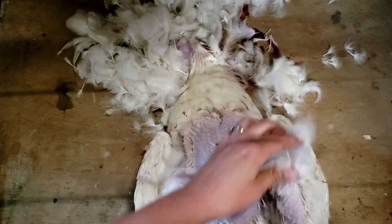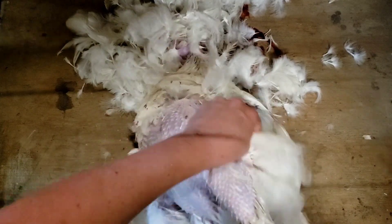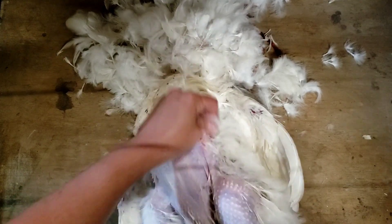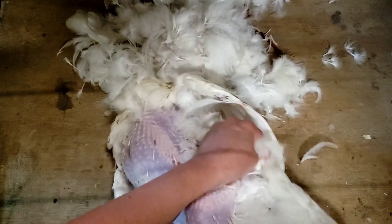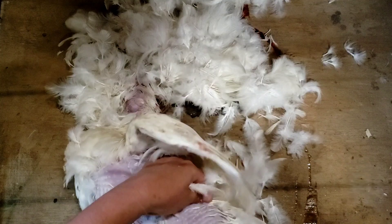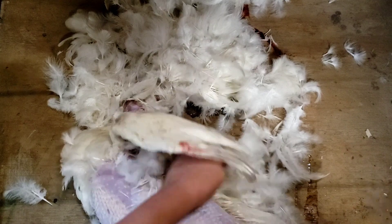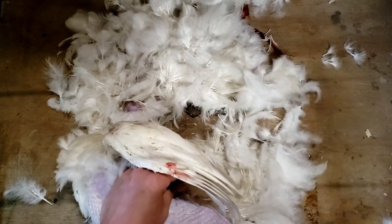Instead of worrying about talking I'm going to cut this off, but this is what hand plucking looks like. I'm going to make pretty short work of this bird. Once I get the feathers off we're going to dive into more details on processing. Keep in mind as you go through this more and more, as you get familiar and experienced, you're going to come up with your own methods that you prefer. You can watch videos all day but you still need to figure out your own preferences and find the rhythm you're comfortable with. It's a learning adventure.